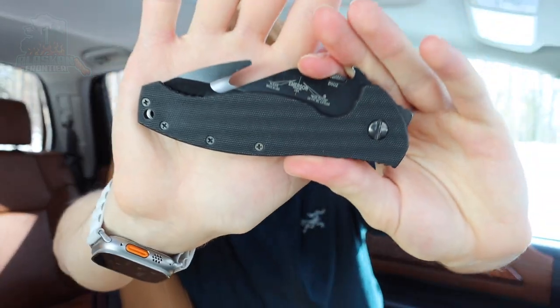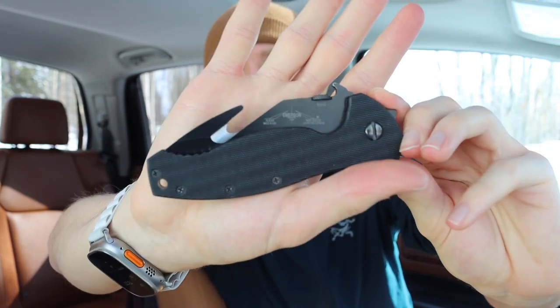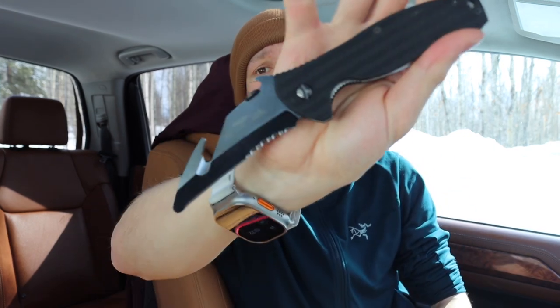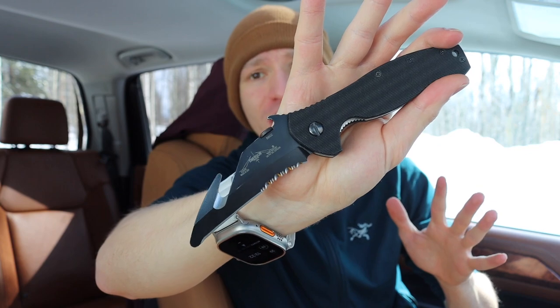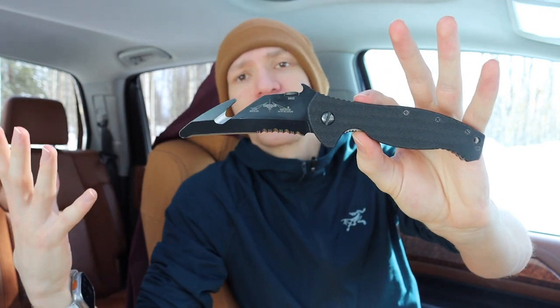Today we're going to talk about one of the most interesting knives in my collection that you have probably never heard of — and I would imagine the majority of you have probably never even seen a knife that looks quite like this. Without further ado, today we're going to be looking at and talking about the Emerson ENSAR, including a brief history of how this knife came to be.